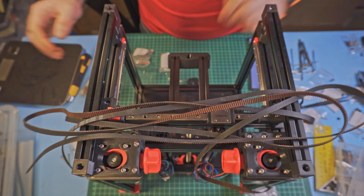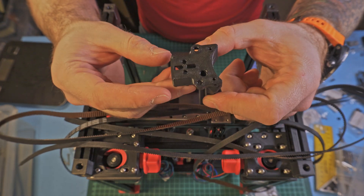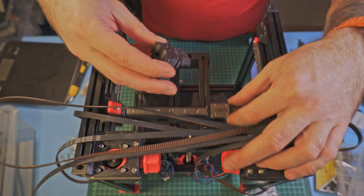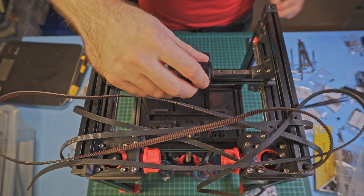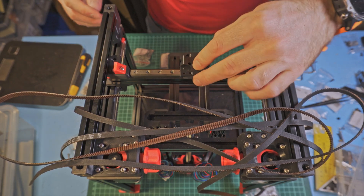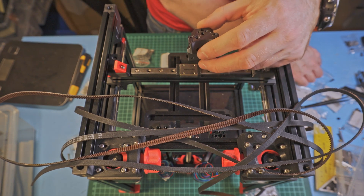Voron Zero, doing the belts. For the plastic parts we'll need this main part here, which sits this way and tensions the belts — exactly this way.